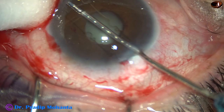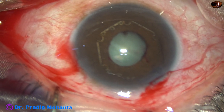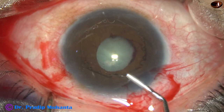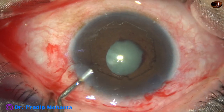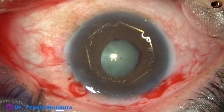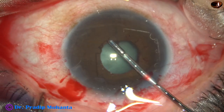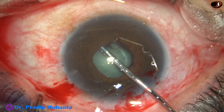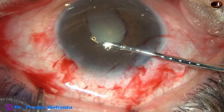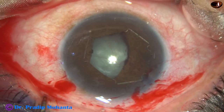Now see what happens — the trailing end is stuck in the main incision. When this happens we cannot tuck the leading end in one go; we have to place the PHX completely in the anterior chamber, inject visco, and then try again. Hold the middle tab again and tuck the leading flange under the iris.